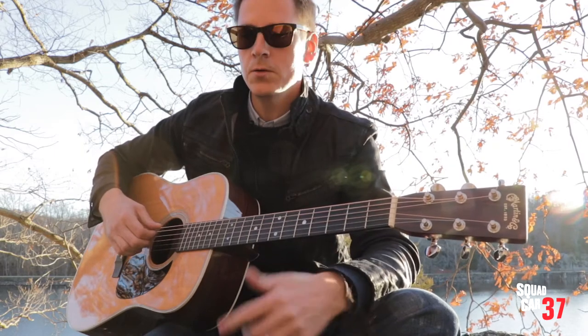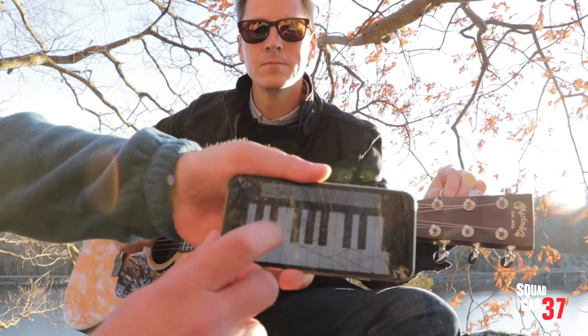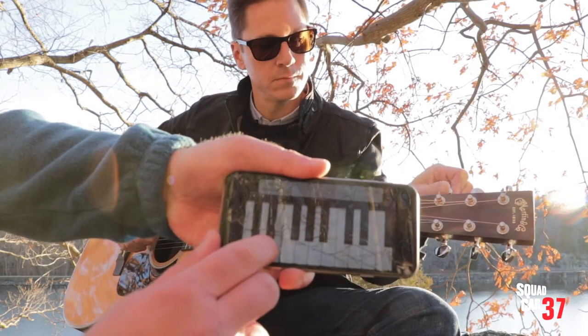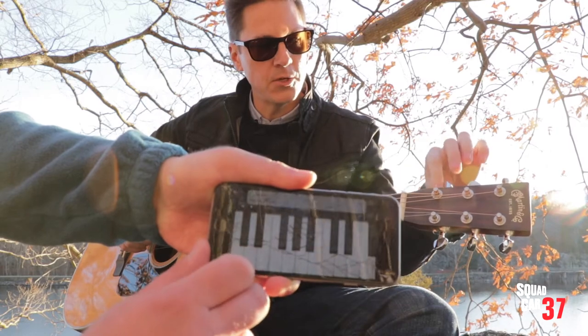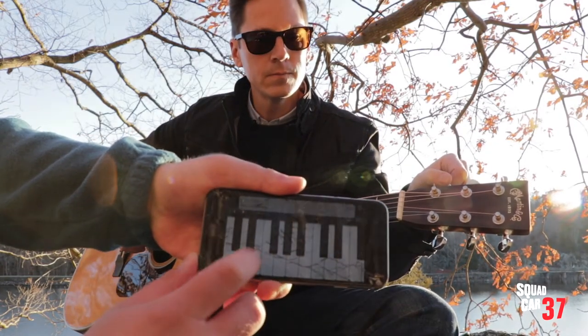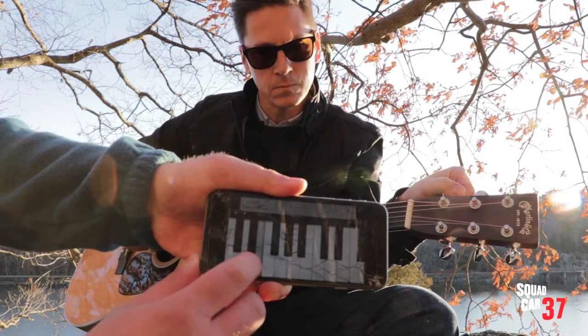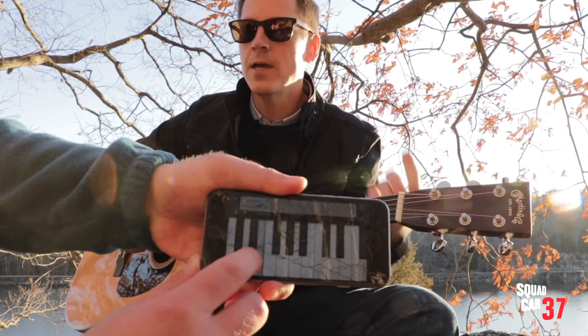I've got my buddy Daniel here who, on his phone, has GarageBand and he's going to play an E for us. So I was flat, so I tuned up a little bit. I turned my tuning peg to the left. Sounds good. Thanks, Daniel. You're welcome.